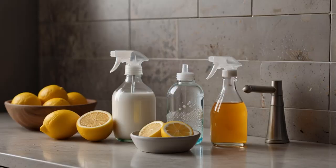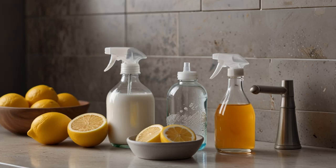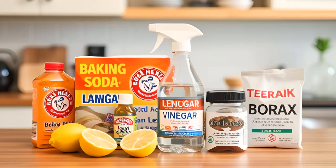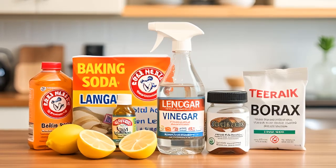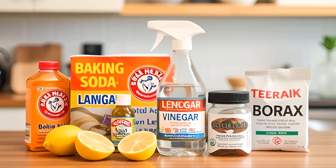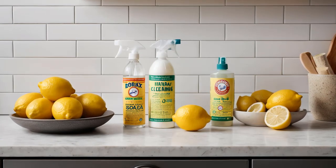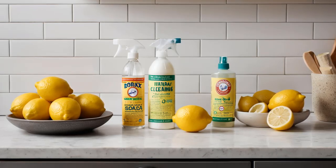While many homeowners resort to commercial cleaners and bleach, the idea of using powerful chemicals in your kitchen or bathroom might not sit well with you. So, what are your options? How can you effectively clean your wall and floor tiles using natural methods? You might be surprised to discover that many household products can work wonders on grease and grime — items like baking soda, vinegar, lemon juice, and borax can often be just as effective, if not more so, than their commercial counterparts.